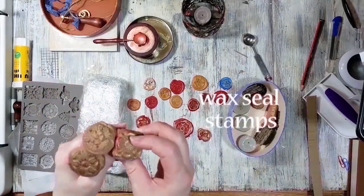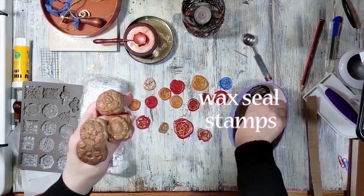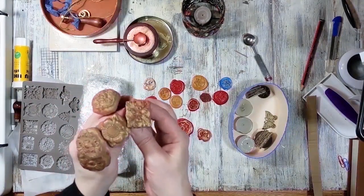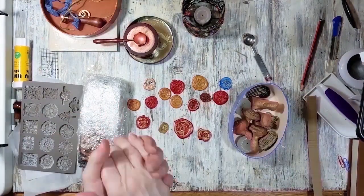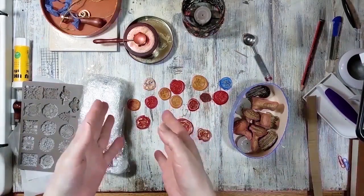We call these wax seals because this is how wax seals were originally made — they were made with clay. So wouldn't it be great to go back to the origins and do that? I did these a year or two ago. I'll see if I can find that video and I'll insert it here.